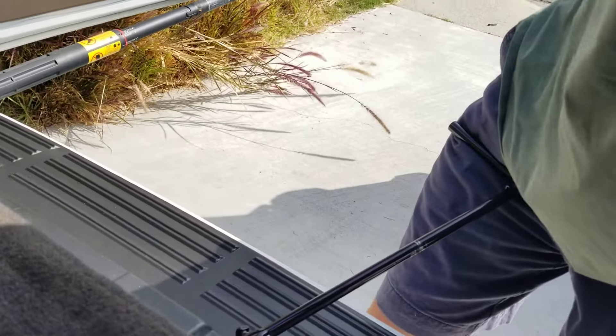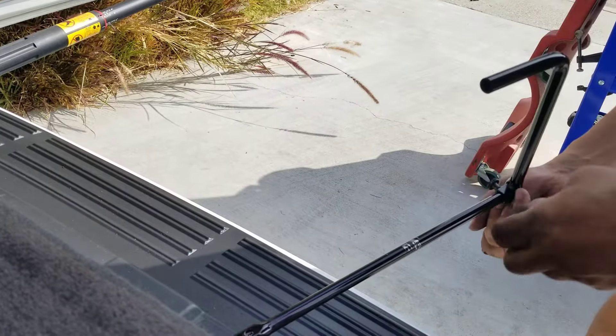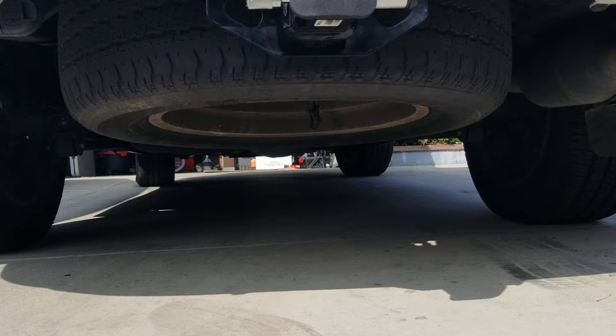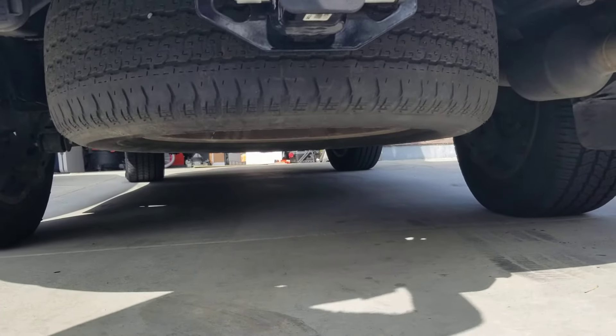What you want to do now is turn it counterclockwise. When you turn it counterclockwise you're going to totally tell that your tire is going to start lowering by itself. Watch me turn it counterclockwise and you're going to start seeing the tire lower.